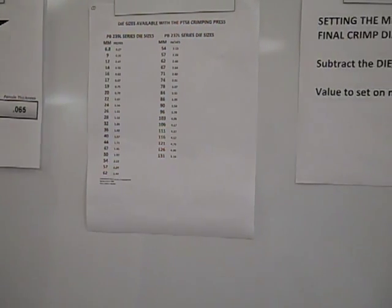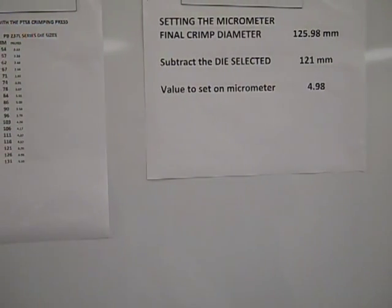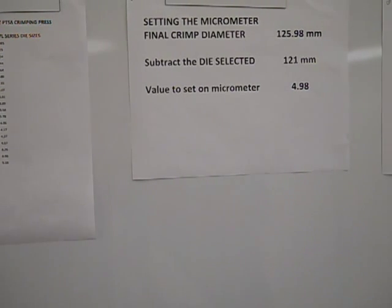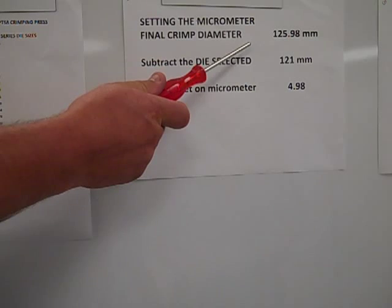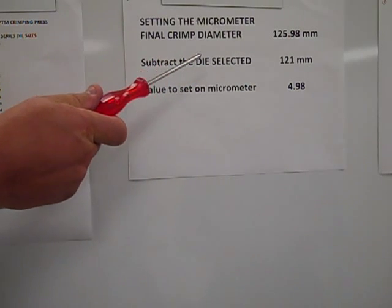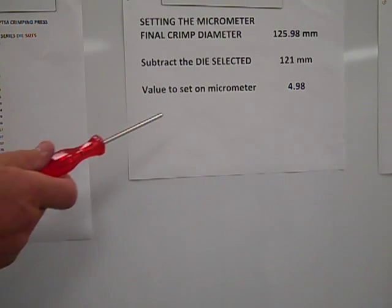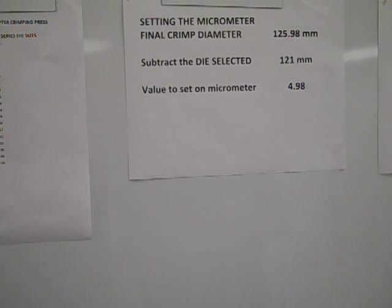If the final crimp diameter is determined to be 4.96 inches or 125.98 millimeters, then we would review the list of dies for the closest die, but smaller than 125.98. In this case, it would be the PB-237-121 die. The crimping dies will have their series number and size marked into them.